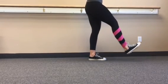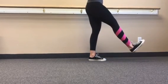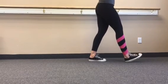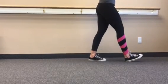Terminal swing is the deceleration phase of gait where the hamstrings are eccentrically lengthening to control the forward momentum of the limb prior to heel strike.